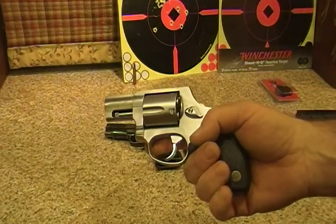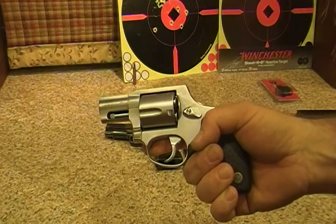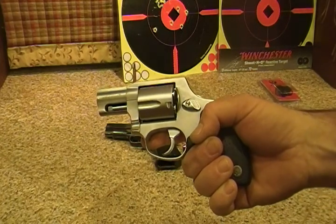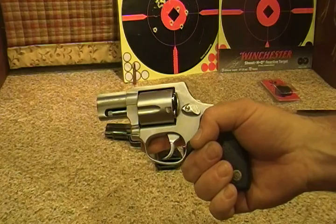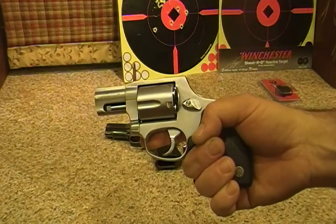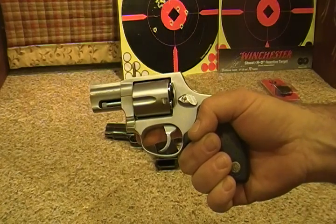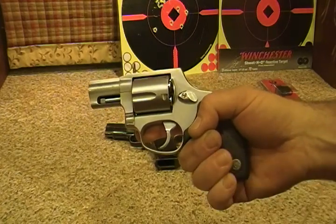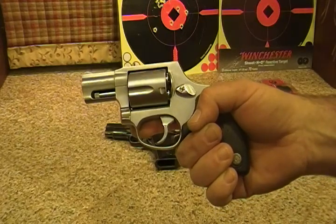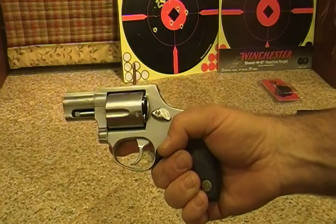What I like about revolvers is — I know you're not supposed to say never — but I've never had one jam, and I've never had one fail. I can't say that about my semi-automatic handguns; I've had several of those fail, or a round was ejected backwards into the chamber and it took some doing to get it out. But this, in my opinion, will make an excellent backup weapon.